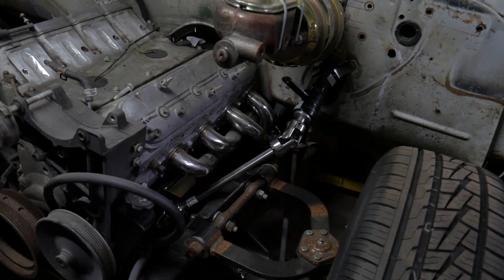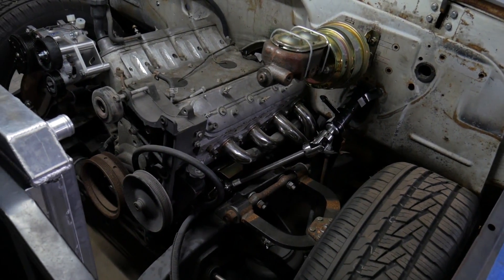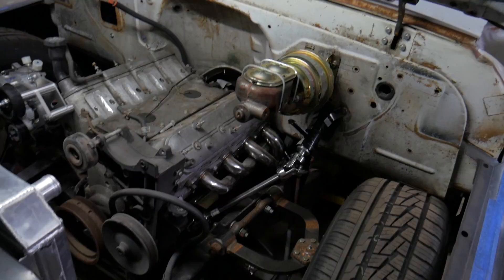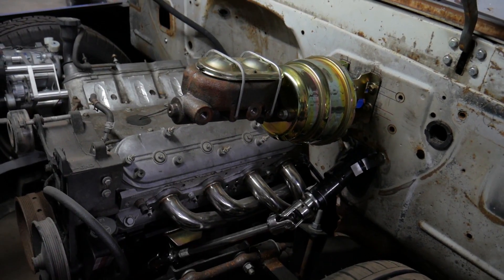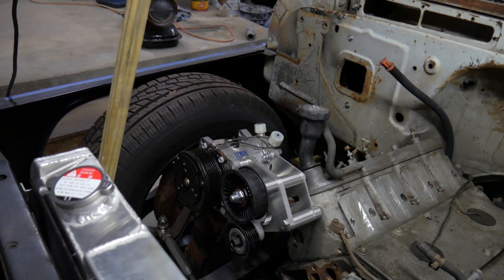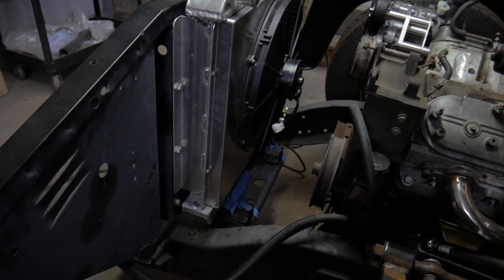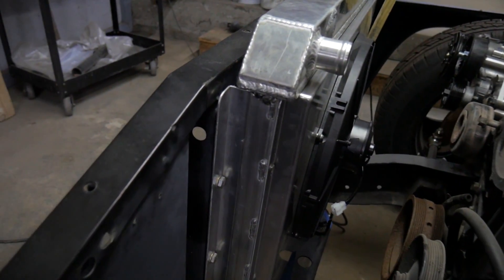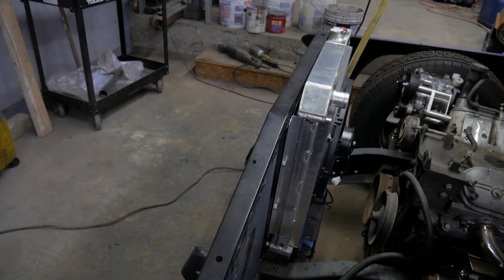There's a set of eBay LS swap C10 shorty headers on there — not really for a power gain, but they look a lot better and fit this truck really well. The stock manifolds can be a problem to fit between the frame rails, but these fit beautifully. We've also got an eBay special seven-inch dual diaphragm power booster to update the brakes. On the other side of the motor we have a Quick Performance AC setup for the serpentine belt to feed the Vintage Air AC system in this truck. There's a Champion aluminum radiator mounted in the original location, though I modified the mounting by adding tabs on the side that bolt to the core support much nicer than the original design.